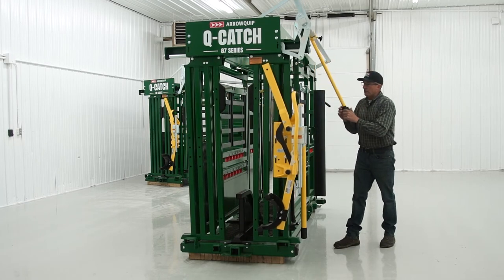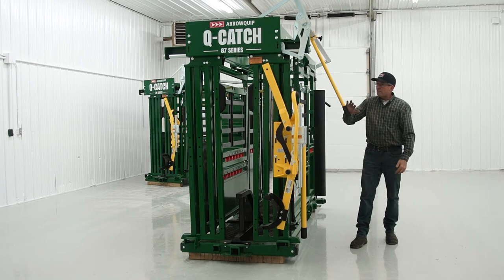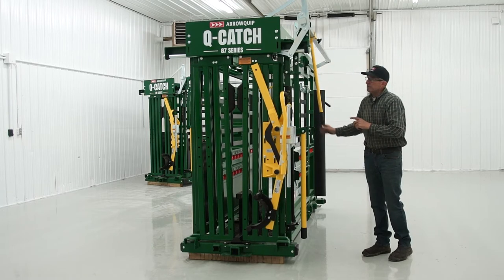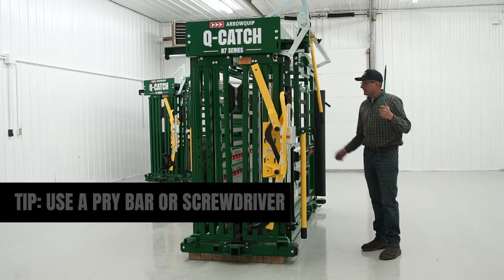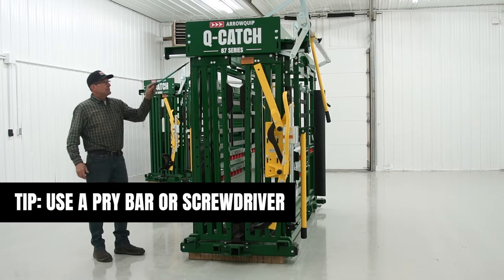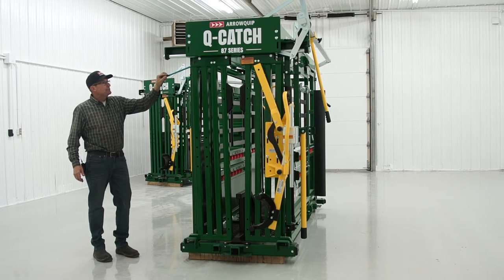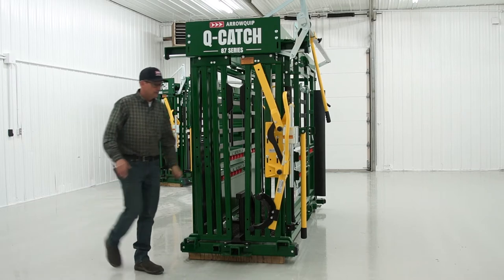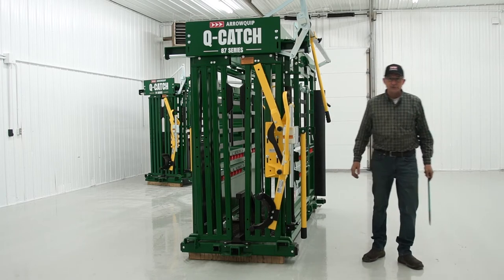If the animal is under tremendous pressure and your head gate is really dry, you may not be able to release the head gate. Here's a quick tip for that emergency situation. This is just a basic pry bar from the shop — you can use any simple bar or even a big screwdriver. Come to the other side, stick your pry bar in here, go just under the curve of the outside roller and up into the locking cell, and give it a snap. Once one side releases, it'll just pop it open. This is important because if you get an animal caught on the hips and she's thrashing around, that's a very high stress situation.